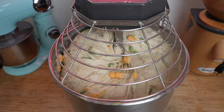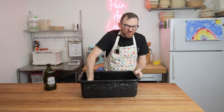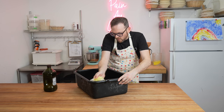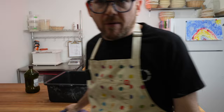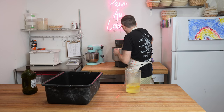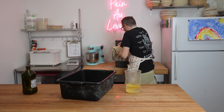The dough is done mixing. I'm going to transfer it to a lightly oiled bin — this is just a bus bin I've been using for years. You can also spray it with water. Wet your hands to take it out of the mixer; get underneath the dough and pinch it off. A well-mixed dough will stick to itself, so you shouldn't have too many issues getting it out. Total mixing time was about 20 minutes.